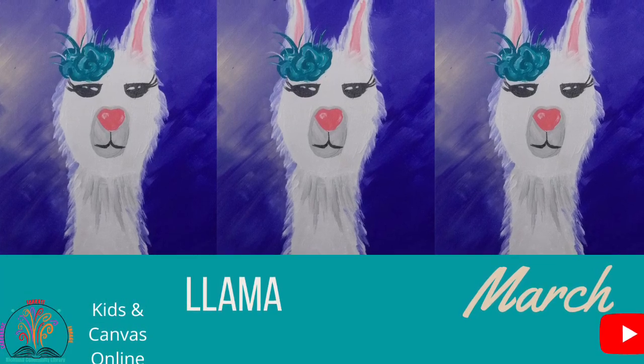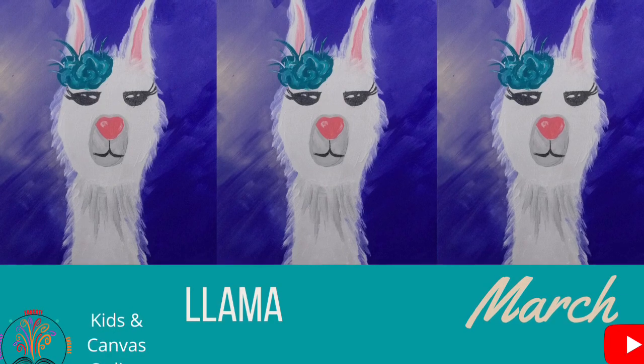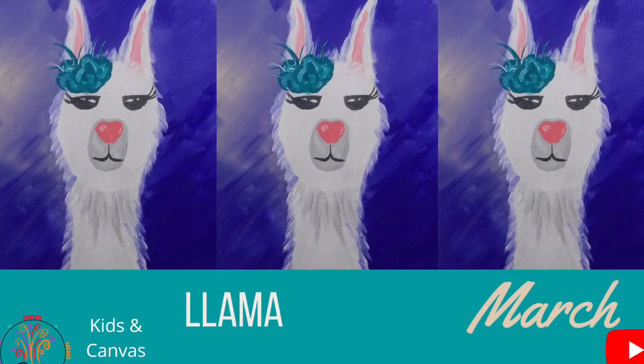Hello and welcome to Richland Community Library's Kids in Canvas Online with Miss Carey. Today we are going to make a llama.